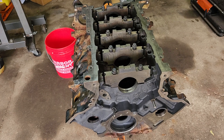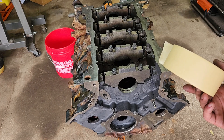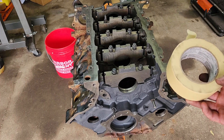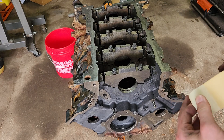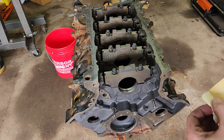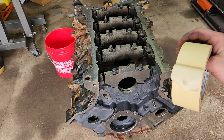The next thing I'm going to do here is paint the block. You could just paint it and then wipe off the surfaces and the cylinders, but I'm going to take it one step further — I actually use tape. This tape here is about eight years old, kind of hard to deal with because it likes to tear and it doesn't like to come off the roll very well, but we'll see what I can do with it.